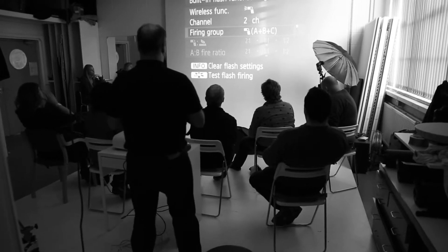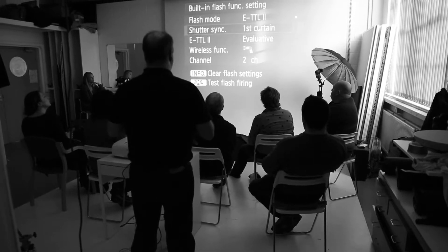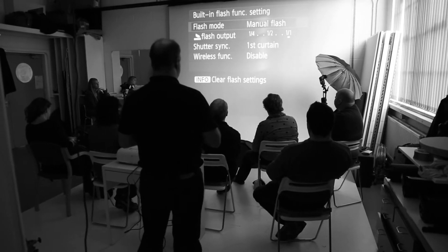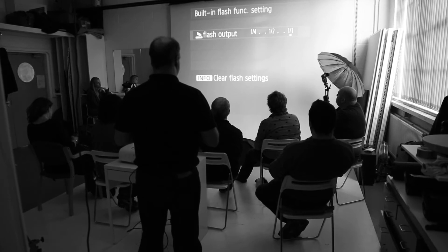The firing group is set for everything at the same power, so I'm just going to use one light. We need to make sure the flash — we're going to choose manual flash. We're going to set the power of the flash manually, and we can choose the output.